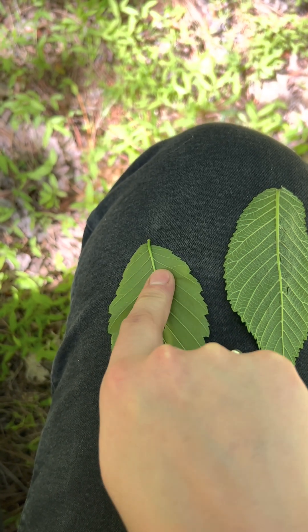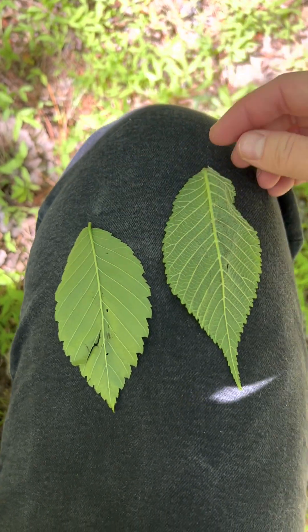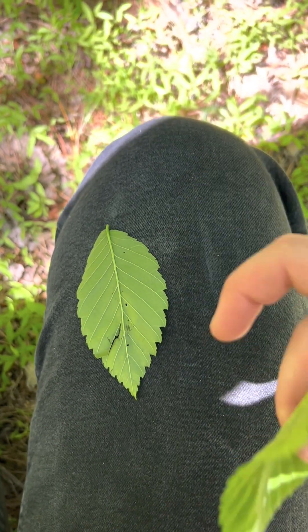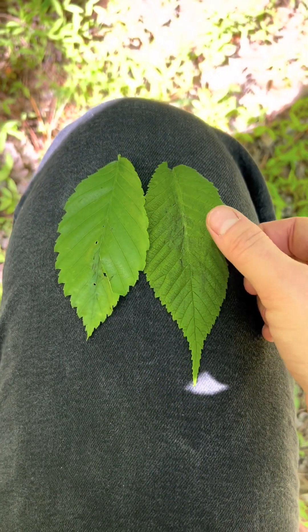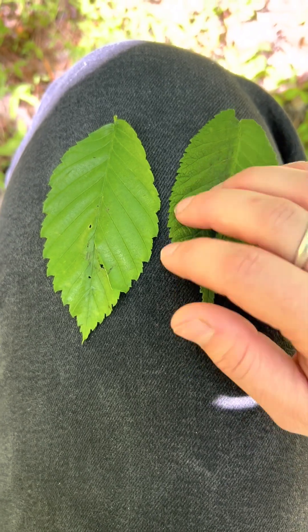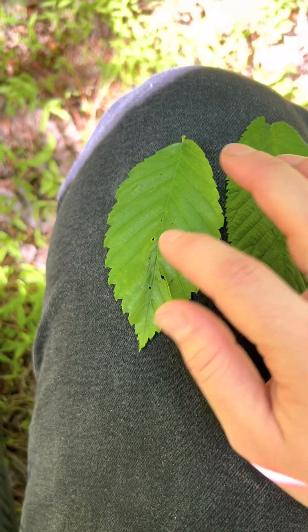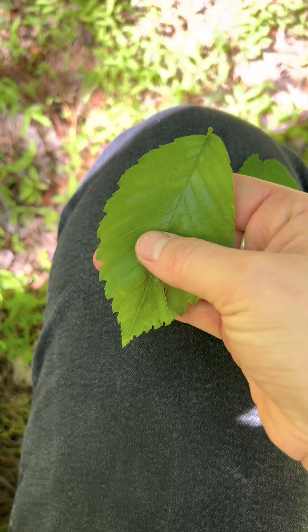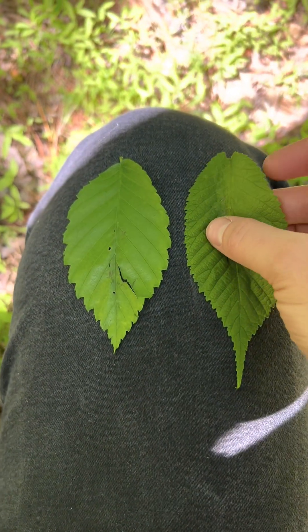We've got one fork, maybe technically two on the American elm — this one kind of forks. The size is different; the slippery elm leaves are larger. Now let's turn them over — you can really see the difference in texture on this side. You can hear how hairy the slippery elm is and kind of tacky that way. The American elm has a sheen to it almost. So the texture is a really good indicator of the difference between these two species.